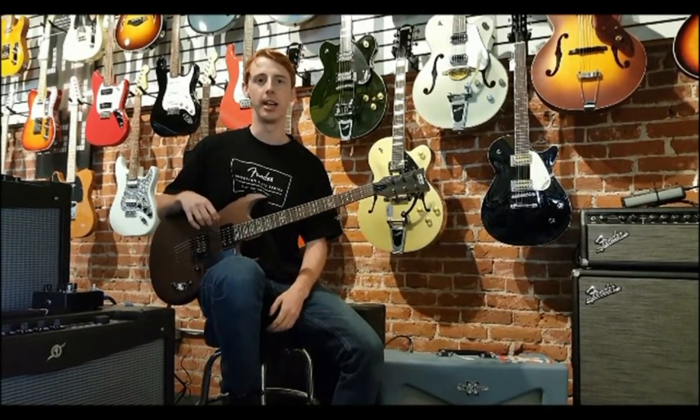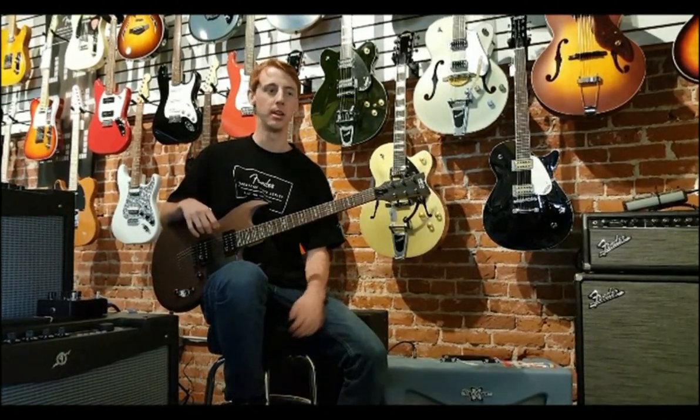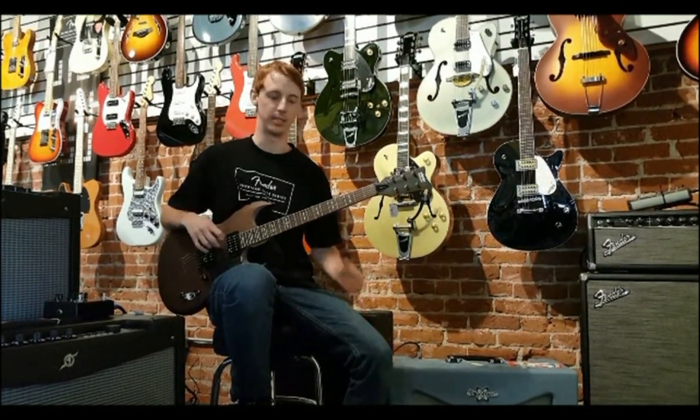Hi, I'm Nick with Harriet Music, and today I'm going to be showing you the Fender Vaporizer. The Vaporizer is a 10-15 watt amp with two channels, normal and bright, and you can use either depending on what tone and style you're looking for. I'll give you a quick little demonstration to show you how it sounds.